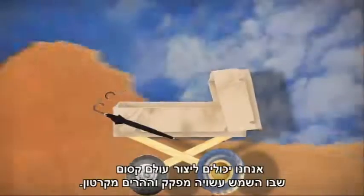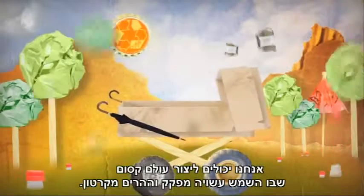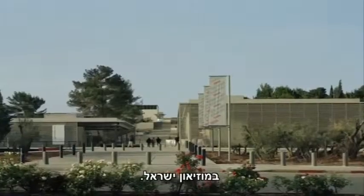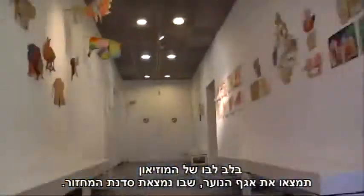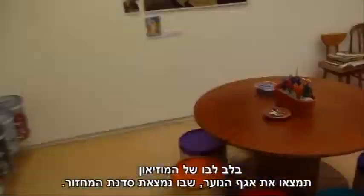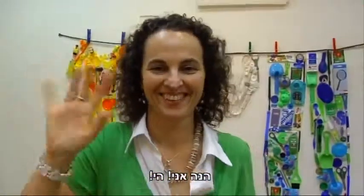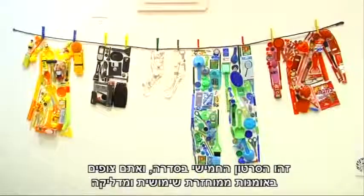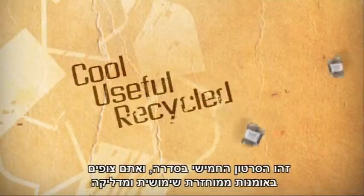We can create a magical world where the sun is a cork and mountains are made out of cardboard. If we zoom in on the map, you can see we're located here at the Israel Museum. In the heart of the museum, you'll find the youth wing where the recycling workshop is located. This is our fifth video and you're watching Cool and Useful Recycled Art.